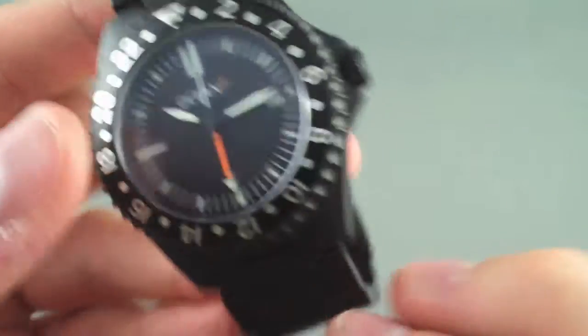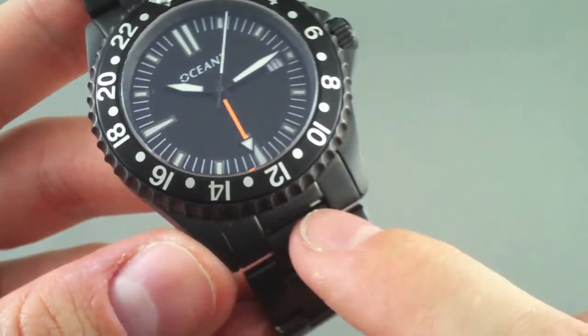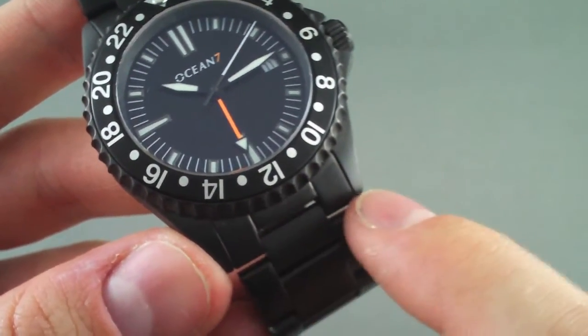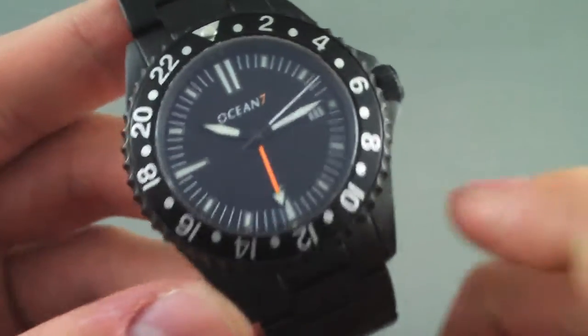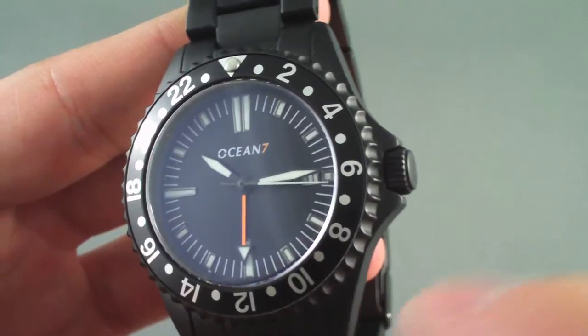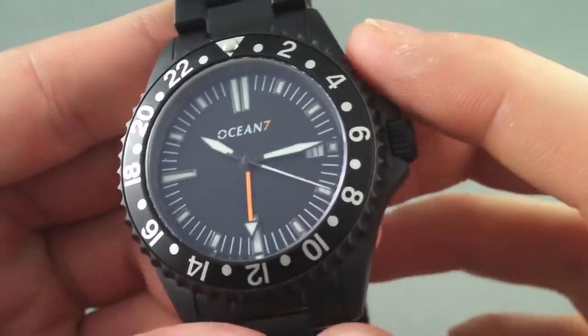The steel bracelet actually uses screwed pieces and has solid end links. It has 22mm lugs if you want to put a strap on it. And lastly, you get a choice of 5 colored bezels that are optional on the site at Ocean7WatchCo.com.